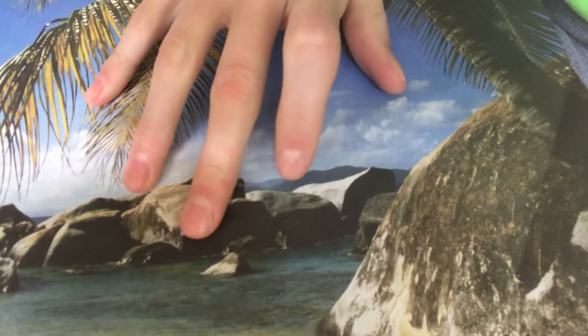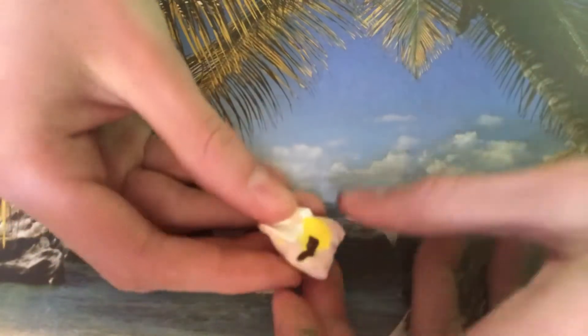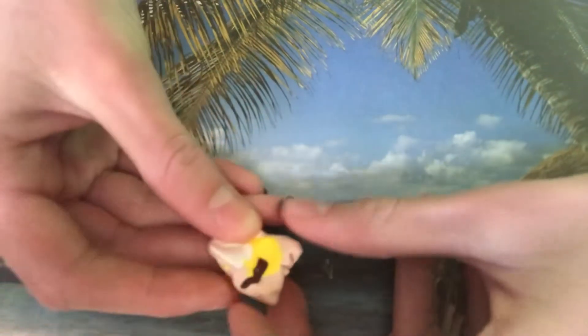Let's make some miniature pancakes and toppings. For the pancakes, I mix peach clay with a little white, brown, and yellow.